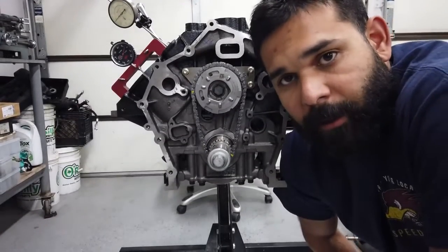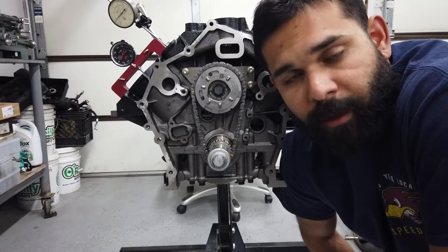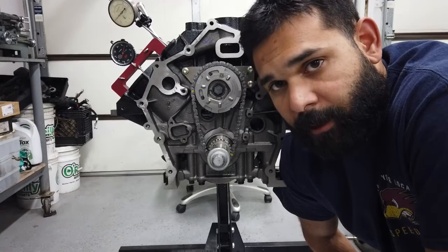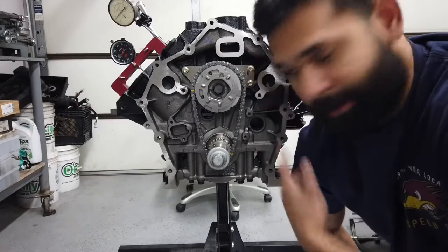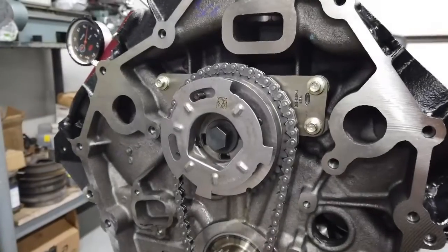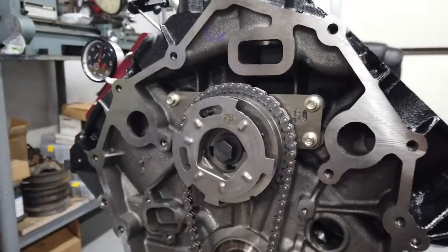So you bought a Godzilla, and even though you've done 582,316 LS cams, you realize, oh, this doesn't make any sense. Watch this. So you've already taken all this stuff off.